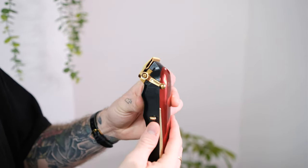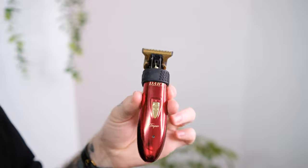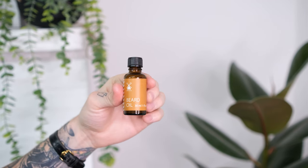Let's check out which tools we're going to need. First up, we've got our clipper for bulk removal and fading. Secondly, our trimmer for shaping up the tash and edges. Following that, we've got our clipper guards, comb and/or beard brush, round brush, hairdryer, and finally our beard balm and oil.